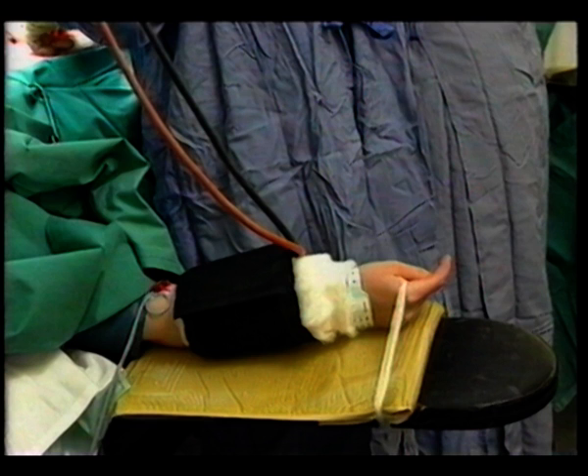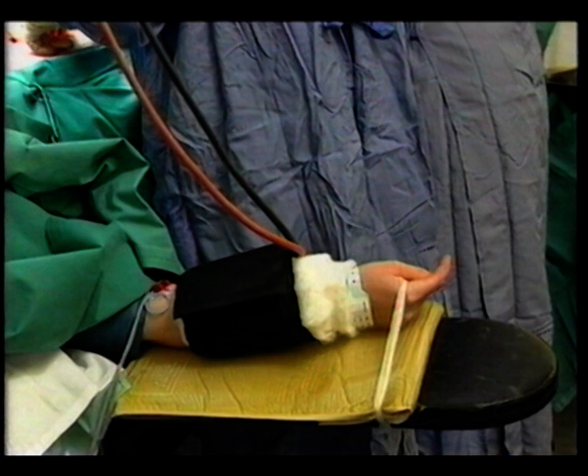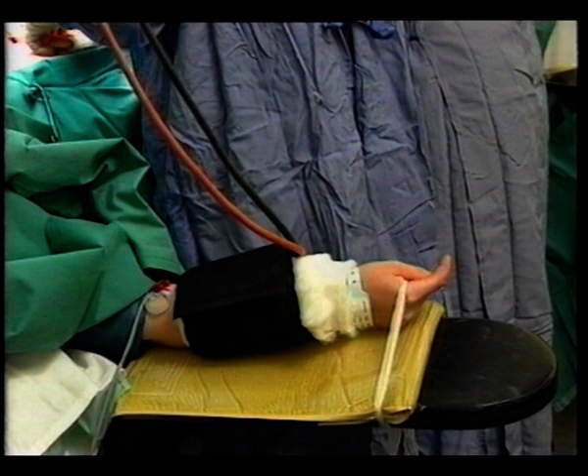What should you do if there is intraoperative movement of the hand? The simple answer is to increase the anaesthetic dose, but it is helpful to get some idea of the patient's condition, as is illustrated in the following example.